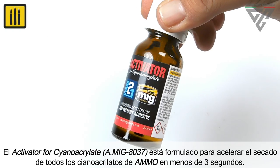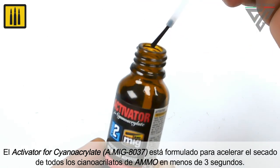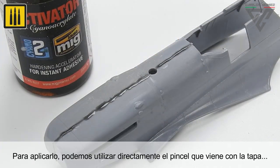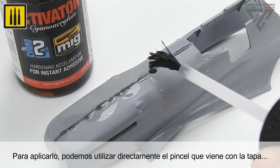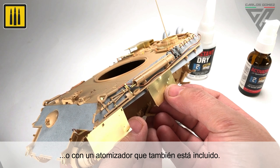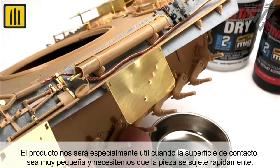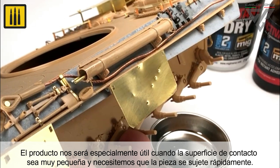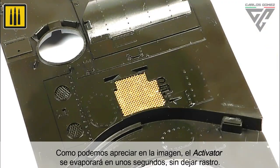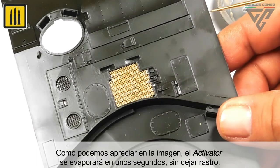The activator is formulated to accelerate the drying time of all Ammo cyanoacrylates to less than 3 seconds. It can be applied directly using the convenient brush built into the cap, or with an atomizer which is also included with Ammo's cyanoacrylate activator. The product is particularly useful when the contact surface is very small and a quick bond is required. The activator will evaporate in a few seconds, leaving no trace.